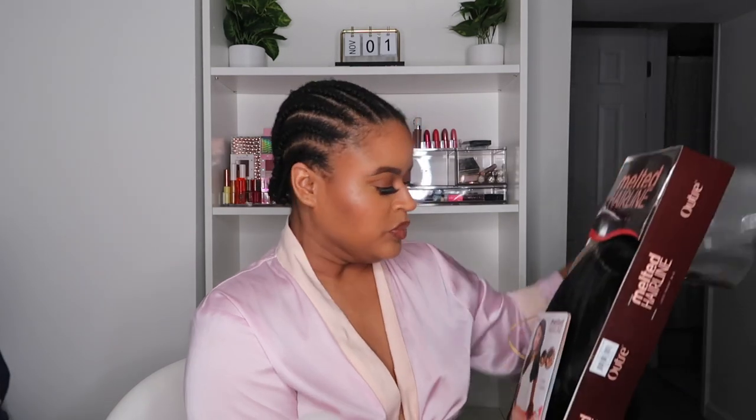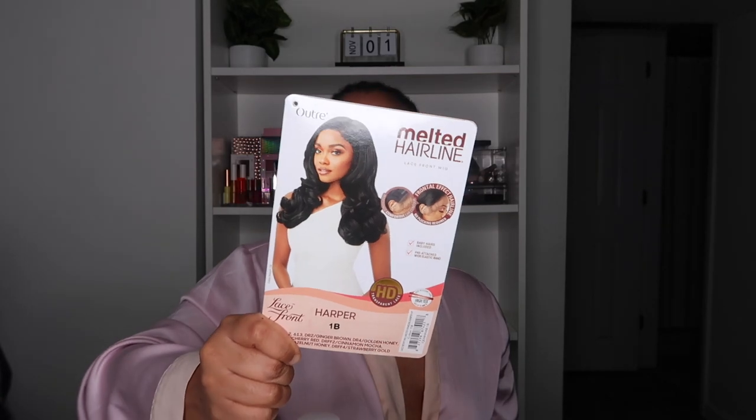Today we're diving into Miss Harper. She is a side part, and if you're new here, even my middle part wigs I usually turn into a side part, just because I do have a widow's peak which makes it ten times harder to try to melt down a middle part wig. So let's open this up — here is the stock card for Miss Harper.